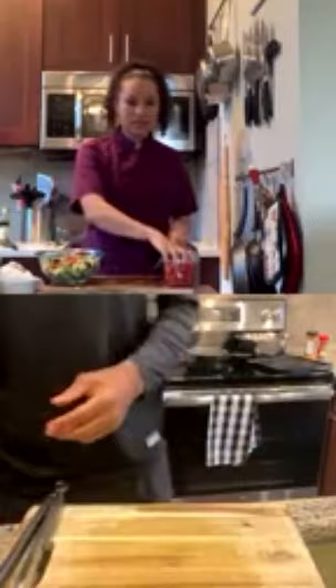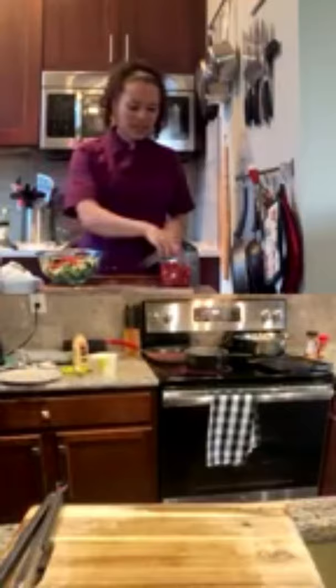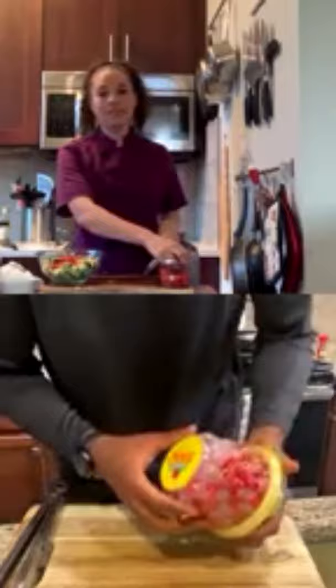Once James is done with his corn, he'll grab his tomatoes and cut them in half. A viewer asks something about tomatoes — Chef Lean admits she was about to make up an answer but genuinely doesn't know, so she keeps it honest.